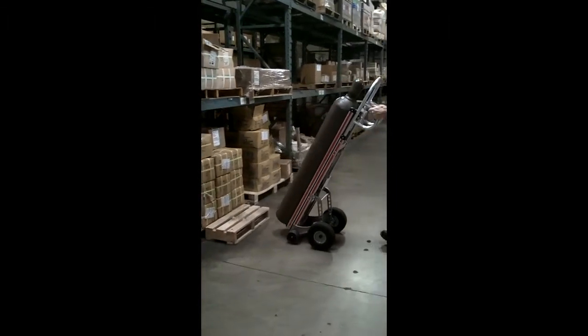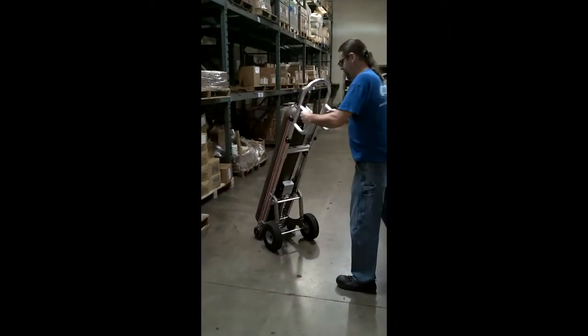As with all the self-supporting Rototrucks, transporting a gas bottle is very easy with great maneuverability and requiring minimal muscular effort.